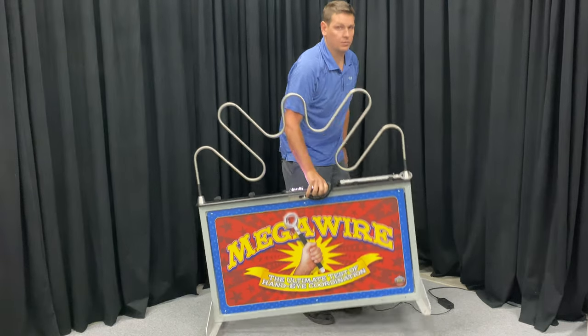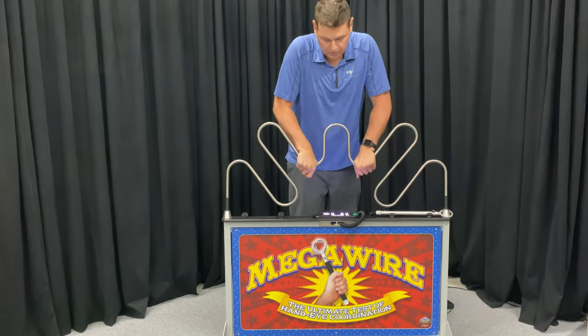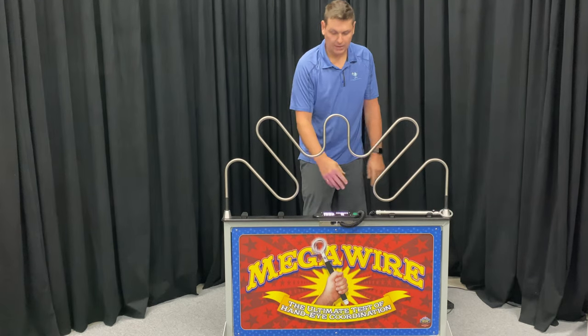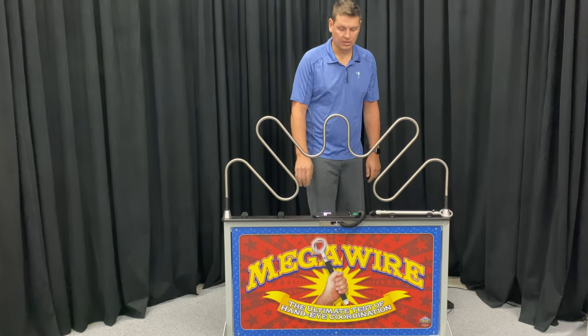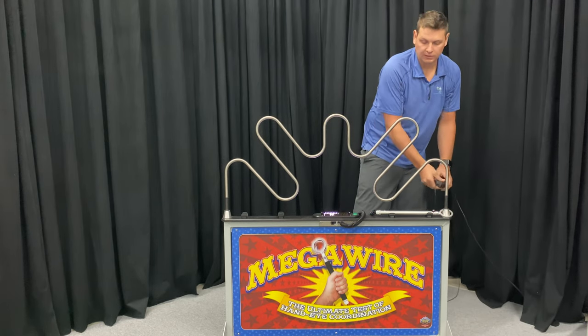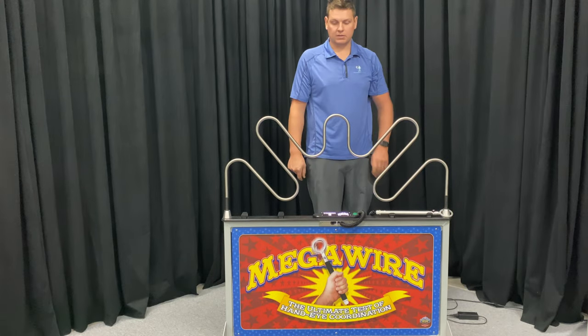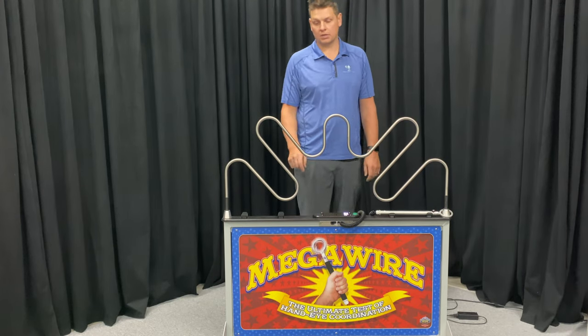This game weighs approximately 30–35 pounds. It has a full stainless hoop, all aluminum framework, and heavy-duty HDPE plastic on the top. It plugs in with our standard power supply. You can also get a lithium power pack that will run this unit, available on Amazon. A few different options are available — if that's something you're interested in, please contact us.